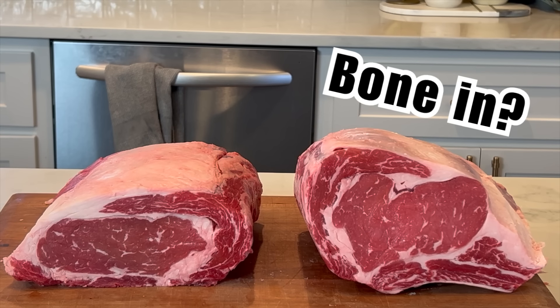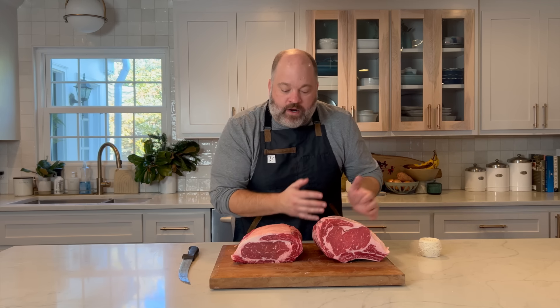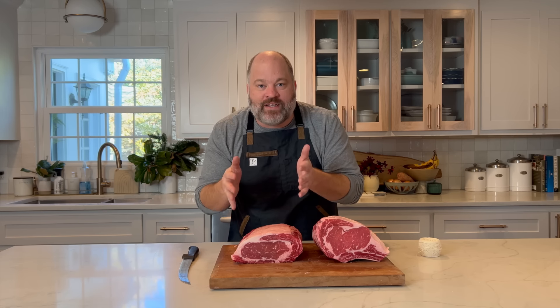When making prime rib, the first decision is bone-in or boneless ribeye roast. There are pros and cons to each. With a bone-in ribeye roast you get a little added boost from the bones plus a great presentation when those bones are popping out as you slice it. With a boneless rib roast, you just tie it up, roast it, slice it, and eat it. You can't go wrong with either one — it's up to you.